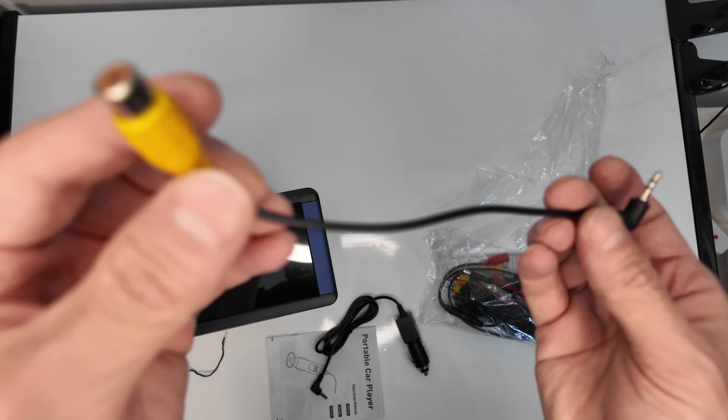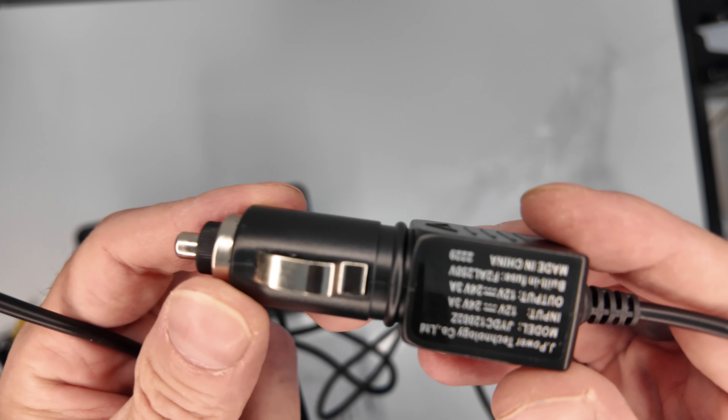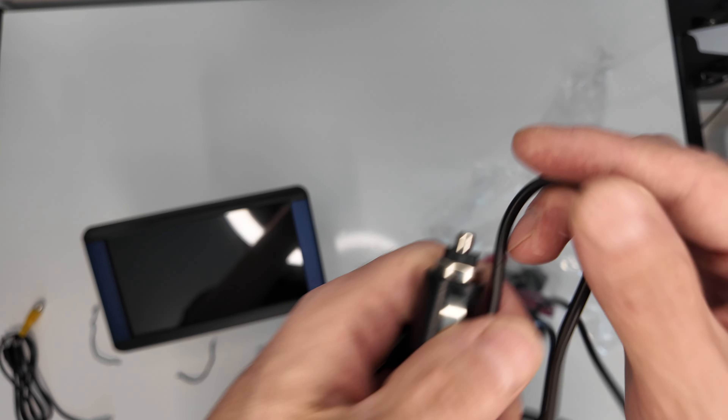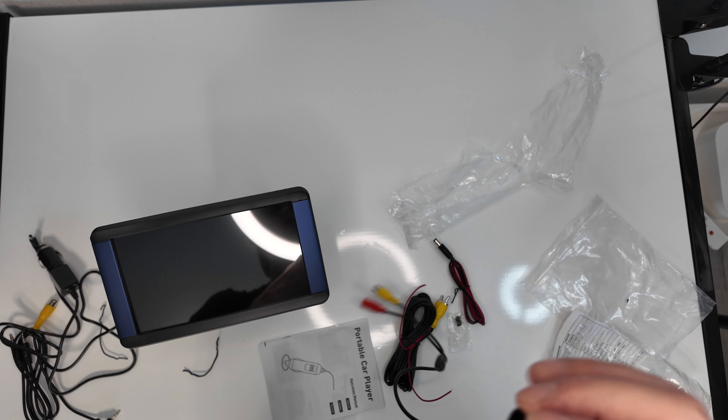Hier nochmal die Klinkenstecker – da könnt ihr dann die Audioquellen verbinden. Das ist dann hier der Stromkonnektor für euer Auto, ist klar, denke selbsterklärend. Und das Kabel hat auch eine gewisse Länge, ich glaube 1 Meter oder 1,5 Meter sind es.